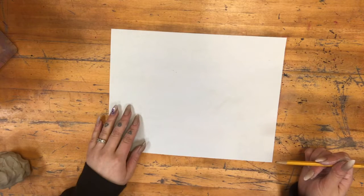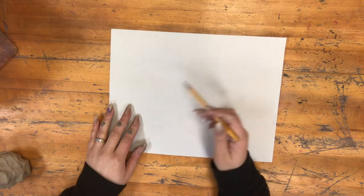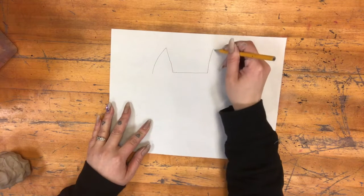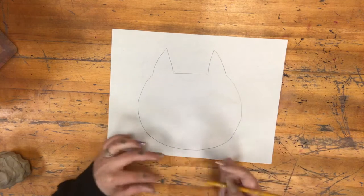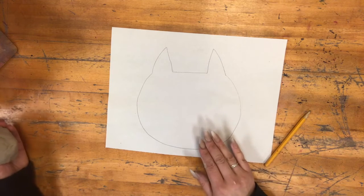I would recommend something that's simple enough where you can tell what it is just looking at the outline. So something like a kitty shape would work, or another kind of simple animal shape. You could do other simple shapes like cars or airplanes. If it's really complicated it's going to be really hard to tell what this is in the end.